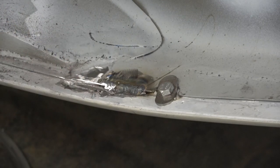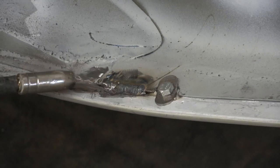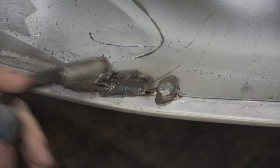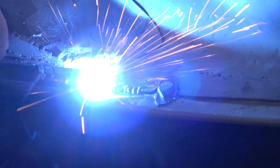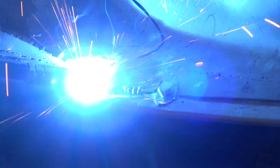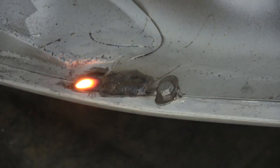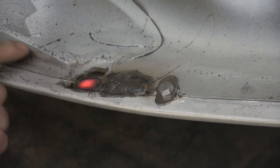That's now all metal right up to the edge. What I can then do is go along and tack it in a little bit at a time. You can see now I'm getting a really good weld all the way along.